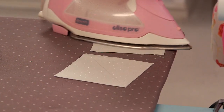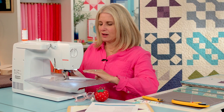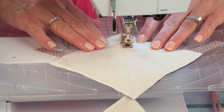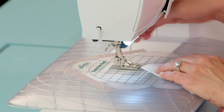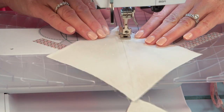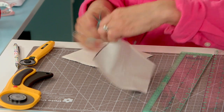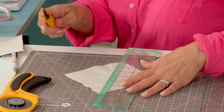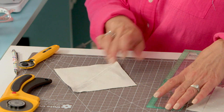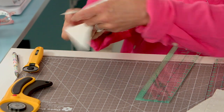When I press this it creates just a temporary adhesive, gets out irons it together, and just makes the fabric adhere together really nicely. So now I'm going to clip my threads in between, and your drawn line now becomes your cutting line. You're cutting right down the middle between those two threads.